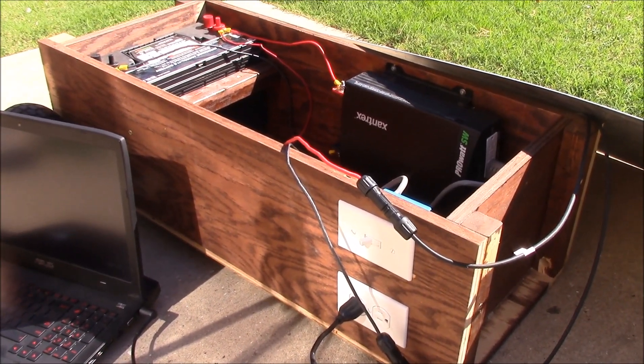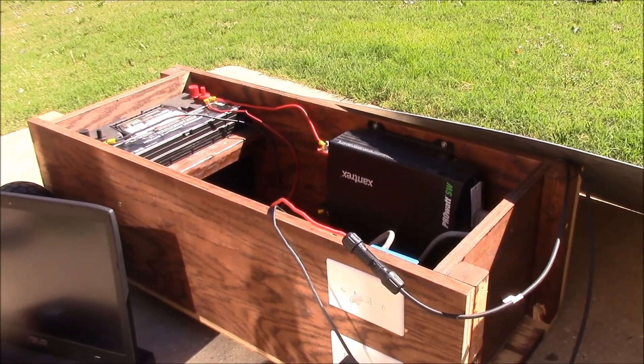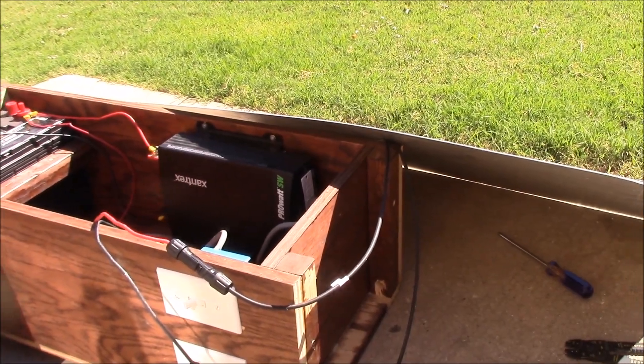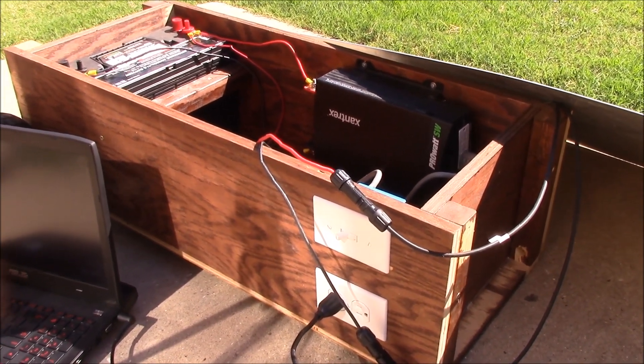That's going to conclude it for this video — all the wiring is done and everything's working beautifully. Next time we will finally put on the handle and devise a lid. I still haven't figured that out, so I need to put some thought into it — some sort of lid that will allow the solar panel to be on top and hinged to close the whole thing up. Anyway, thanks for watching!